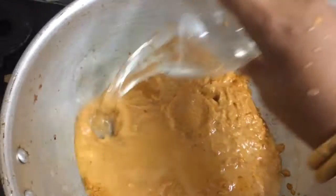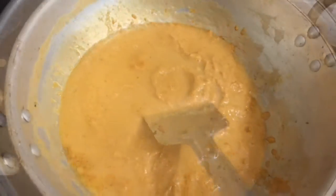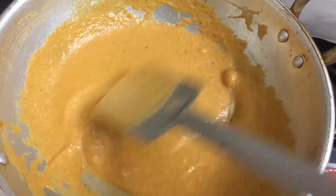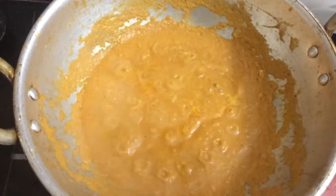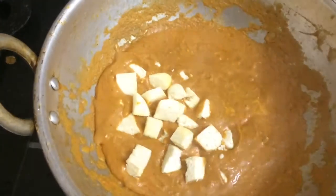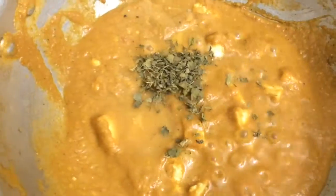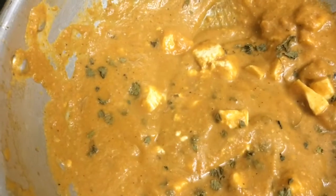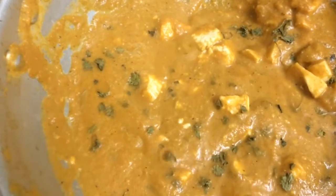Add quarter cup of water and just mix it well. Finally add chopped paneer and dry kasuri methi — this is dry methi leaf. Mix it well, and now it's time to switch off the stove.